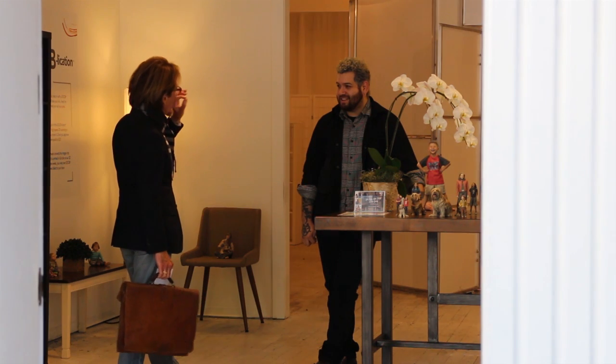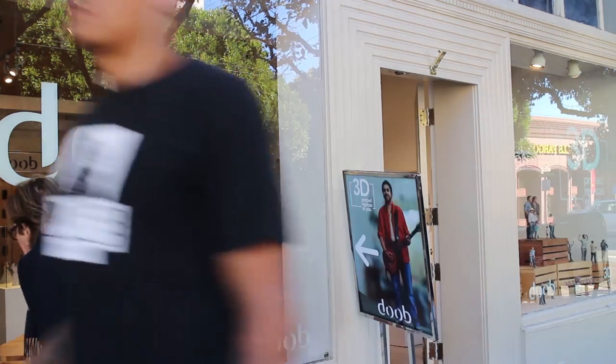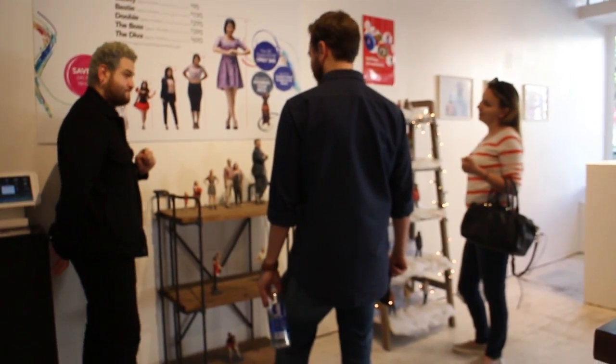My name is Hector Gomez and I'm the Doob manager and scan operator here at Doob San Francisco. I started working here at the beginning of the year when they first transitioned over to San Francisco. They were in Los Angeles before that and we still have a store in Los Angeles, but they expanded over here at the beginning of the year and I stumbled upon it — there was a job post and I immediately wanted to be a part of it.